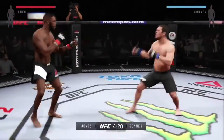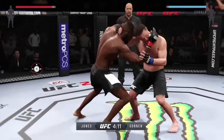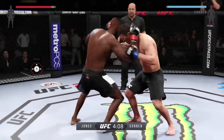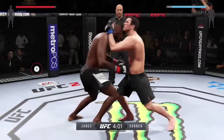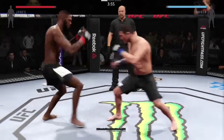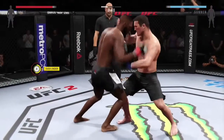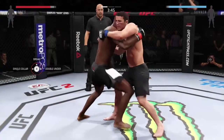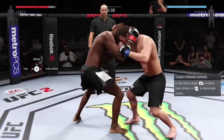To do the clinch you'll just flick the right stick towards your opponent. To move towards them you'll move the right trigger up to break, and X and Y to punch. You've got the over under which is this grip, and the single collar which is how you initiate.